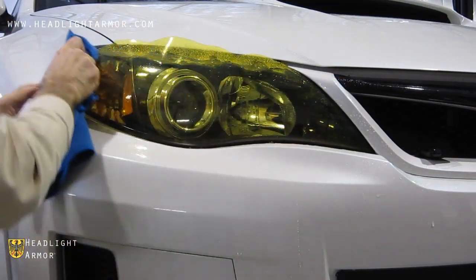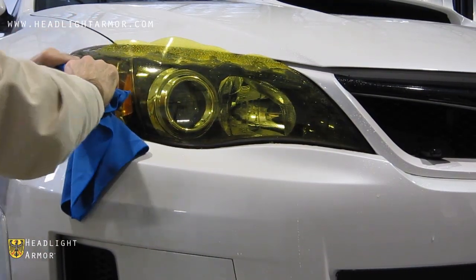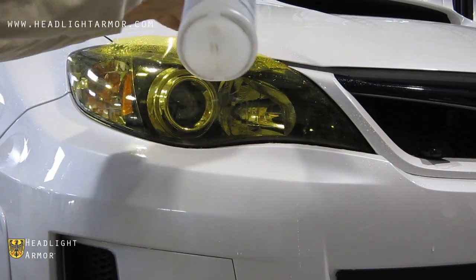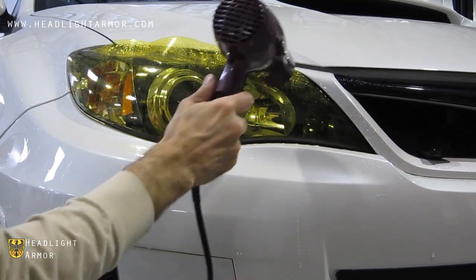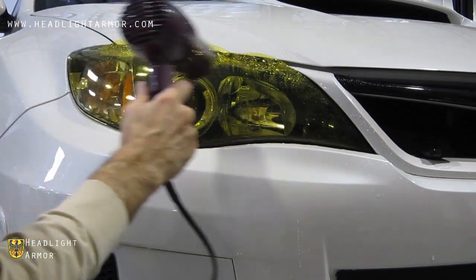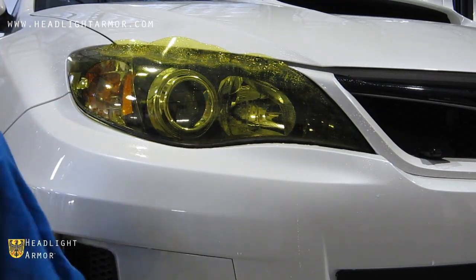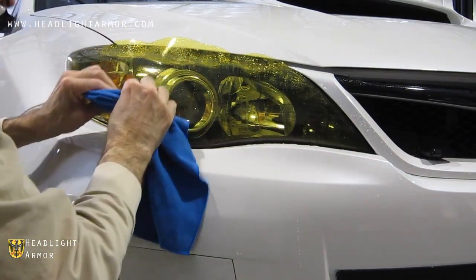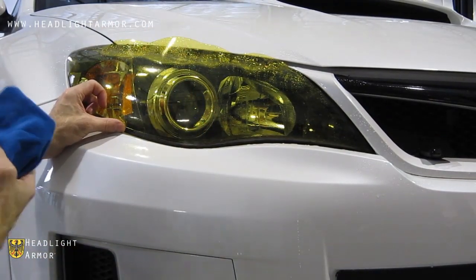Any areas that are lifting, simply go back and squeegee with additional pressure. Wet the adhesive side down again, apply gentle warming with the hairdryer, and repeat. If you have any areas on the bottom that are lifting back up, just hit them again with the squeegee.